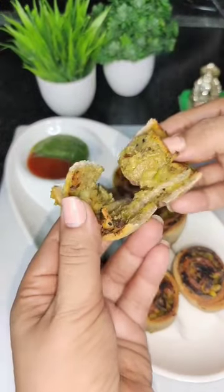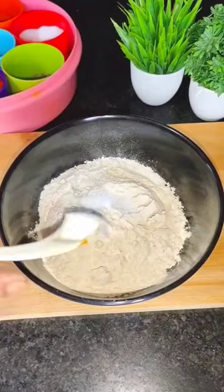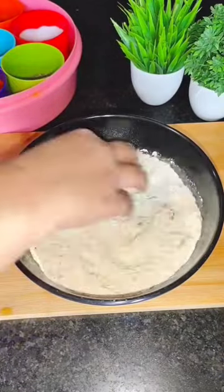I like the samosa and today I tried this samosa pinwheel which is very healthy and it tastes just like samosa. So what do we need to do?